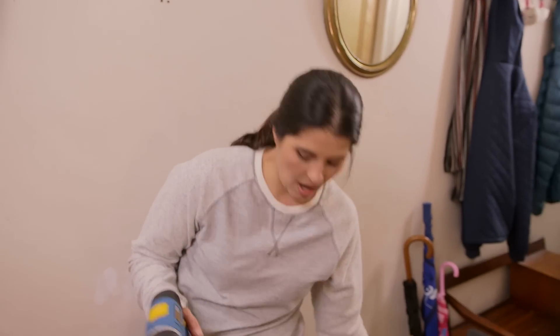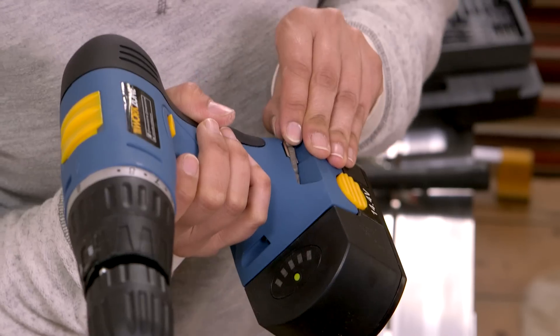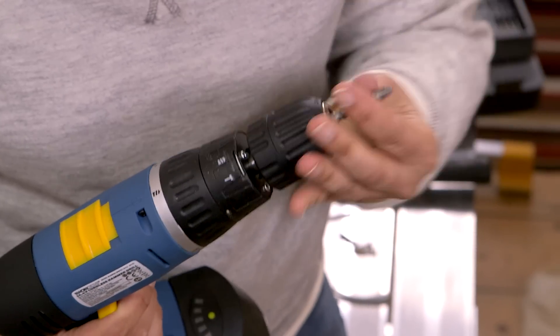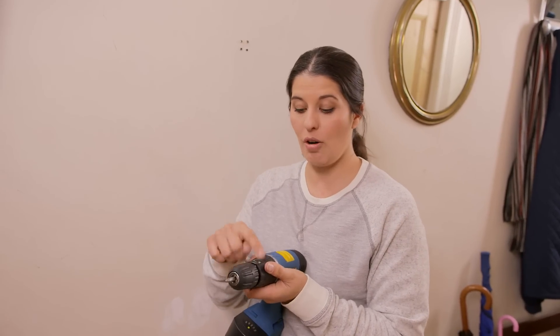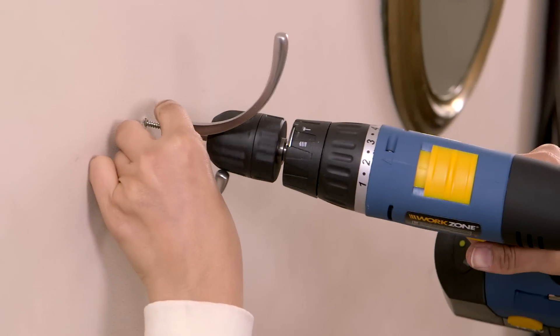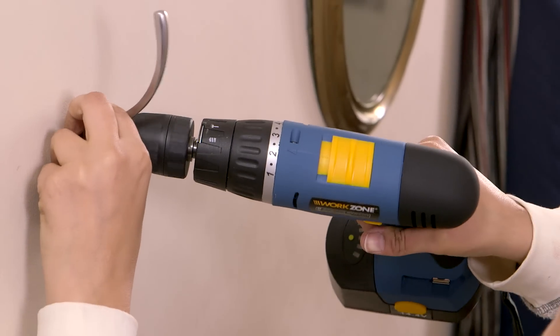Now just put your fixing into the hole. I'm going to remove the masonry bit and replace it with the screwdriver attachment that is handily attached to the drill. I'm going to take my drill off hammer mode and turn down the speed setting. Don't screw all of the screws down tight until they're all in place.